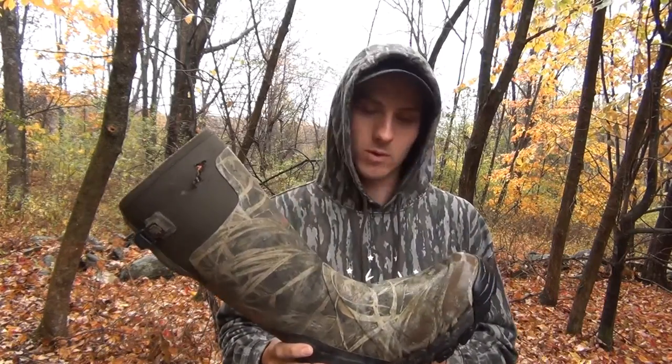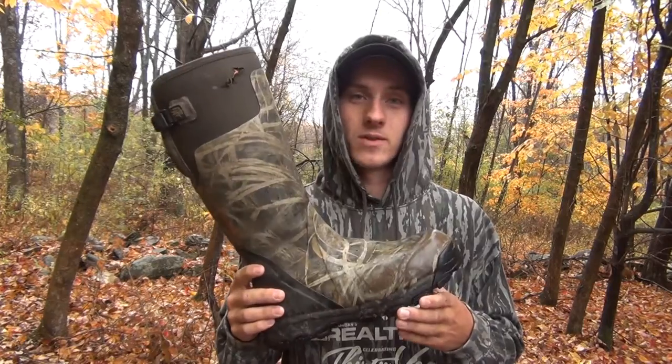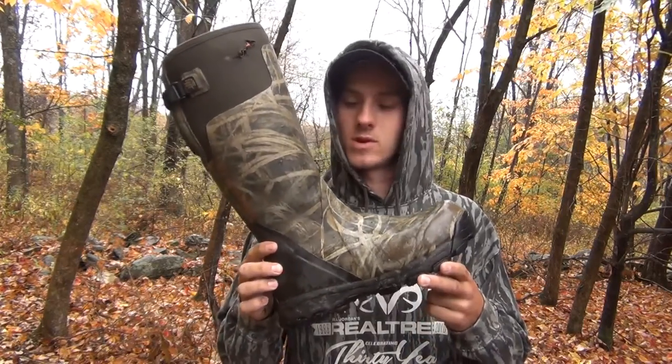They're very durable, very warm — just an all-around great boot. I'll never buy another pair. I'm always going to stick with the LaCrosse Alpha Burley Pro.